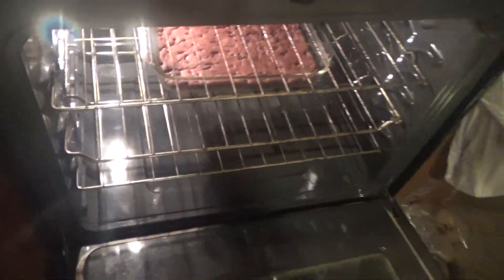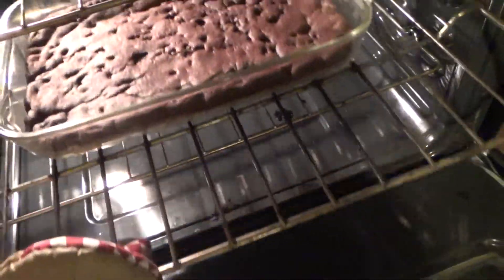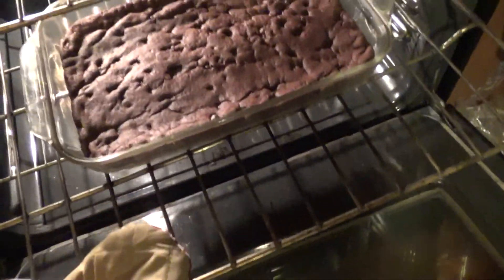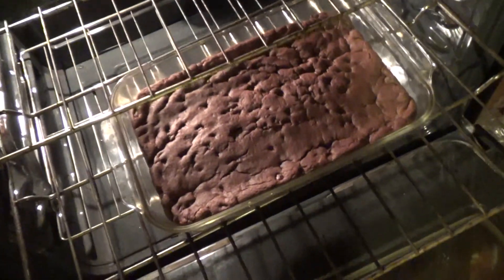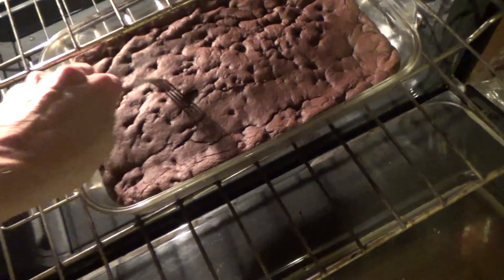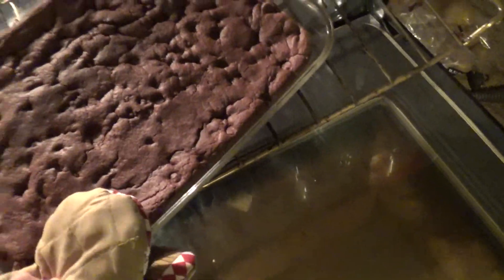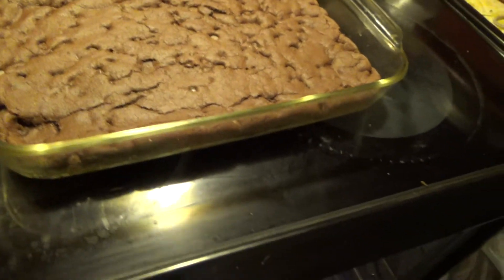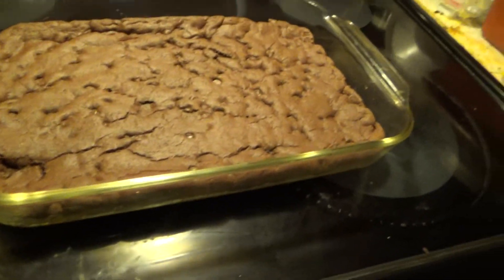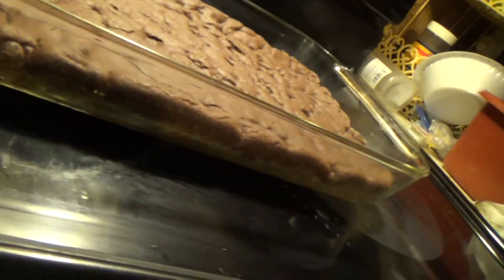Okay, it's been about 25 minutes. I checked it a few minutes ago and it wasn't quite done. So let me check this time. You just touch it with your finger and it springs back a little, and the fork comes out clean. You might get a bit of a chocolate chip on there to give you a false test. I'll put a picture of what it looks like with the yellow cake under this video.